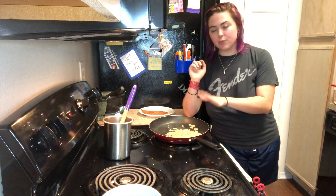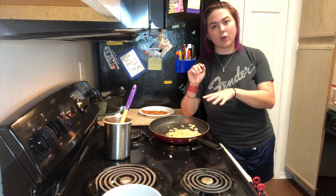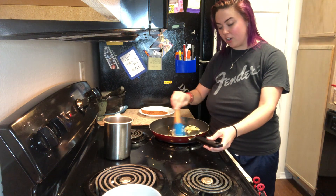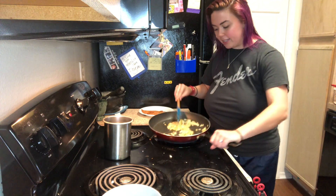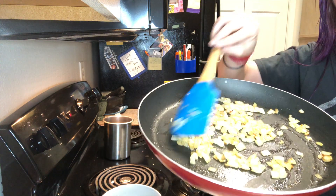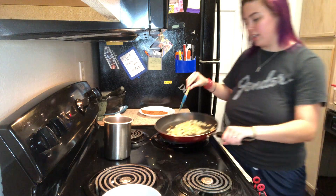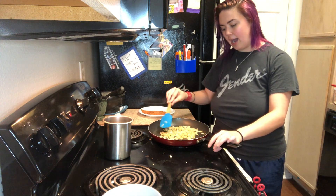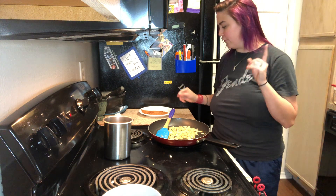I just started caramelizing onions before I started filming because it takes a while — like 15 minutes — and I didn't want to do that on camera, but I do have them here so they're just going. This was one onion, about a medium size, and I believe these are a sweet onion from HEB.